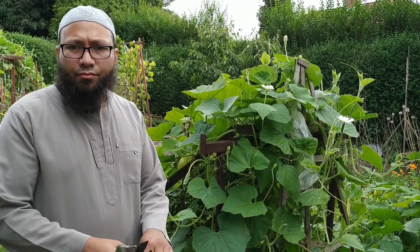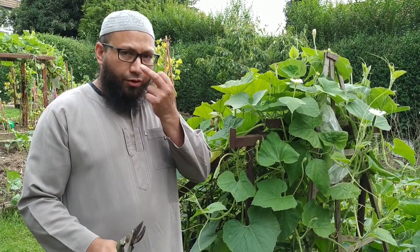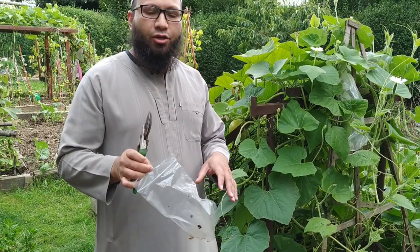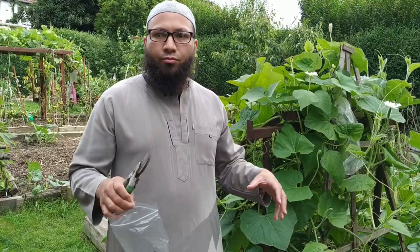Assalamualaikum warahmatullahi wabarakatuh. So one of the viewers has asked me to do a little video on how we bag up the Bangla Khudus to try and get them to heat up when the weather's not playing in our favor.